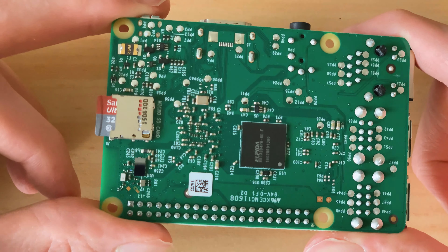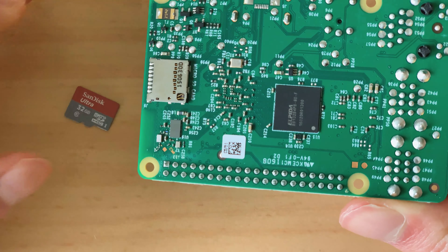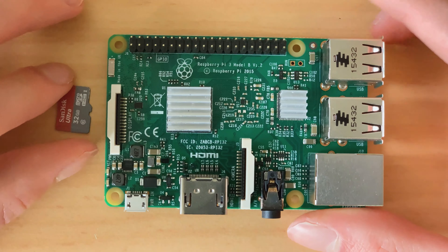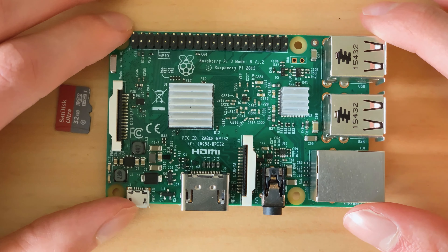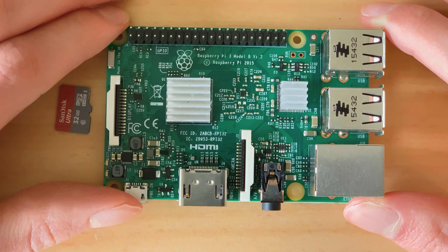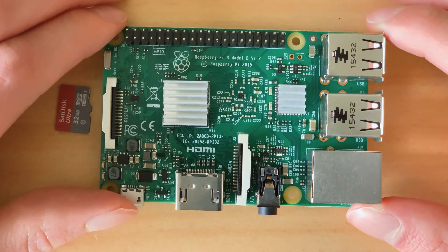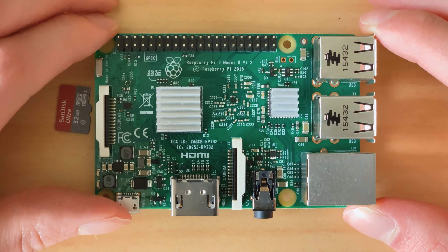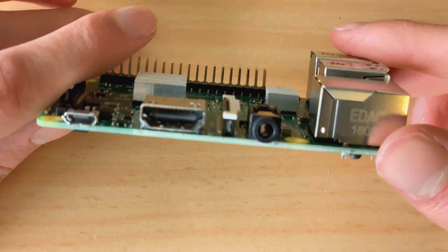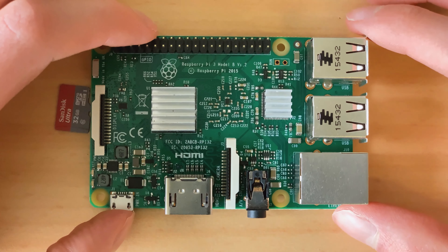Back here is the Micro SD card which is used for storage - we can pull that out now because we'll need to flash it again. So why did I originally buy this? I bought it just for playing around, and at some point I used it as a print server for an old printer that didn't have any network capabilities. That was a nice little project.